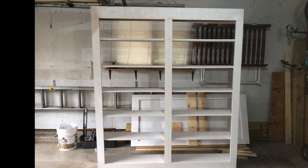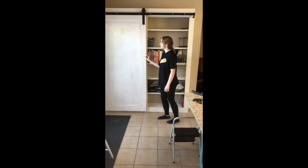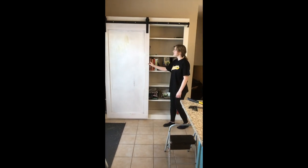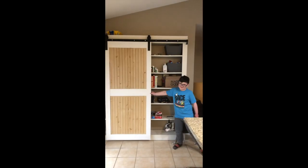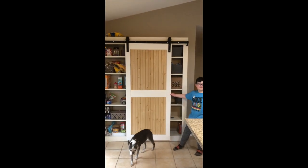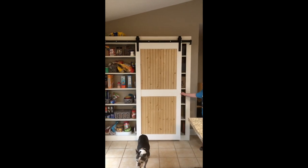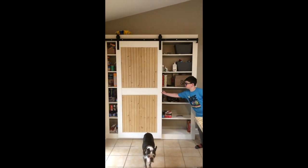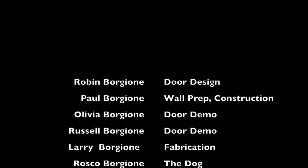We used the heavy-duty barn door hardware as shown in one of the Anna White videos for the door, but you may find that you'll have to employ threaded bolts and nuts to attach it to the top face frame instead of the carriage bolts that come with the kits sold at certain home centers. To create the eye-popping final detail for the door, we used eighth-inch beadboard and a quarter-inch middle rail.